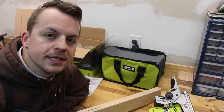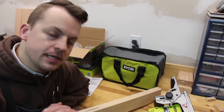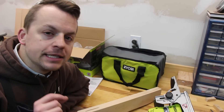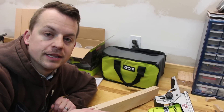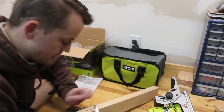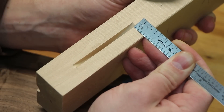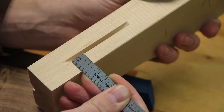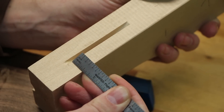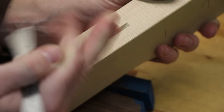I just cut my first biscuit with the Ryobi Biscuit Joiner. While it cuts deep and straight and tight, I did notice one thing with the angle. It looks like it's cutting slightly higher on one side than the other. On this side the dimension is almost exactly a half inch, but on the other side it's more like an inch and 1/32nd extra — so there's an angle on this cut.